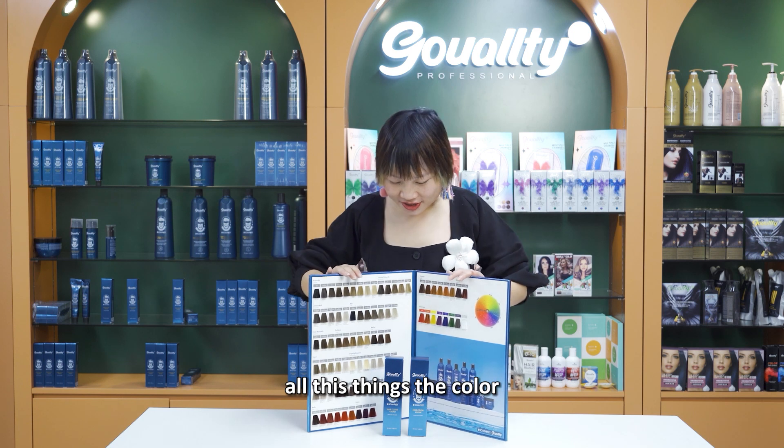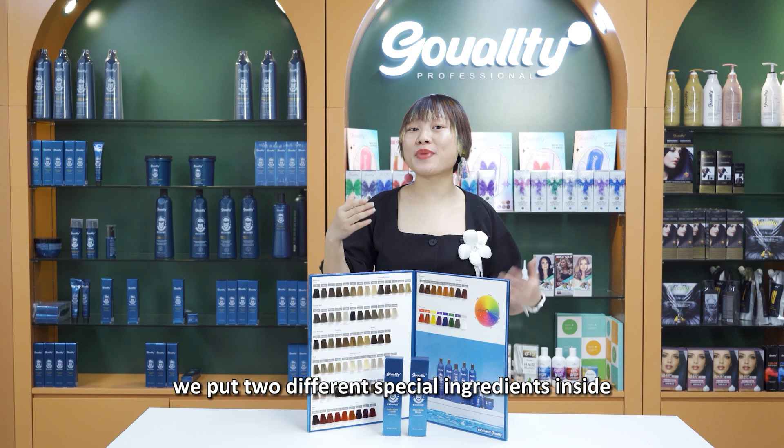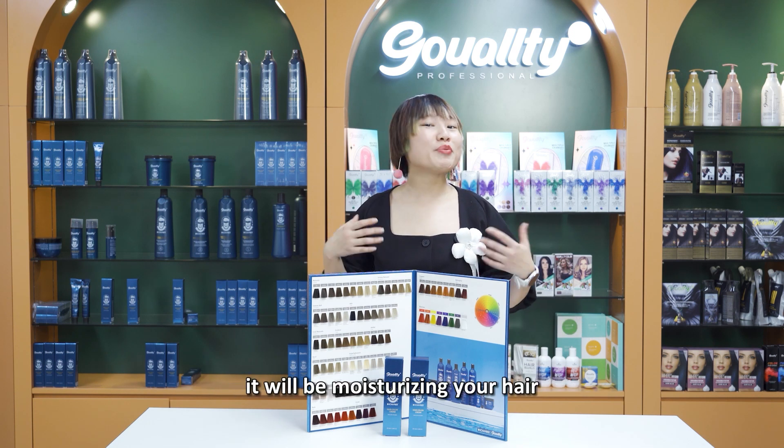You see, all these things — the color and all this hair color cream — we put two different special ingredients inside. That will protect your hair color and will be neutralizing your hair.